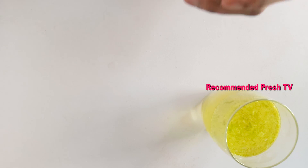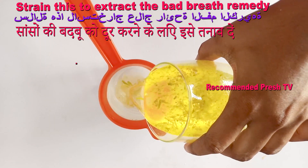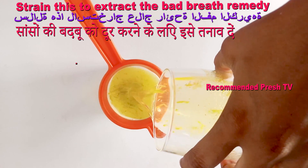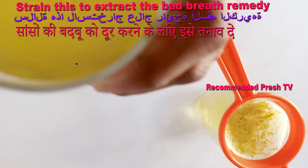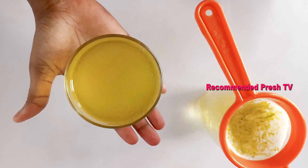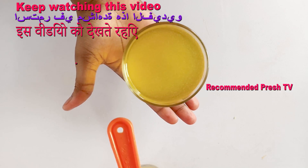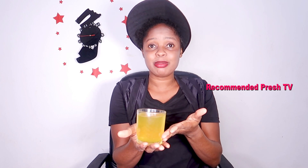After one minute, grab another glass cup and strain the mixture — you have to strain this. This is it. This drink is so powerful for bad breath, you have to consider this.